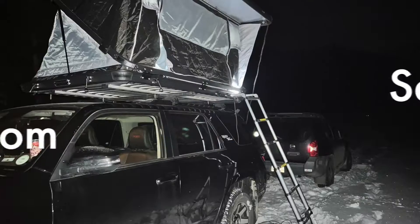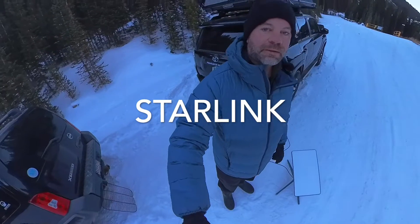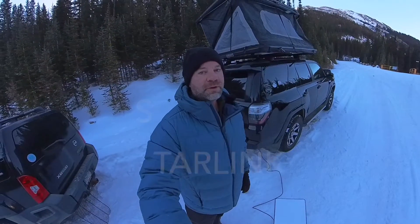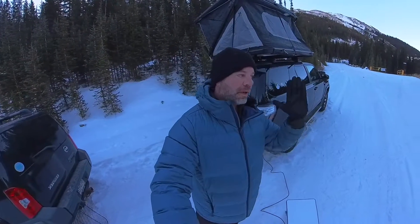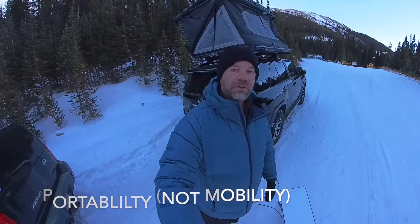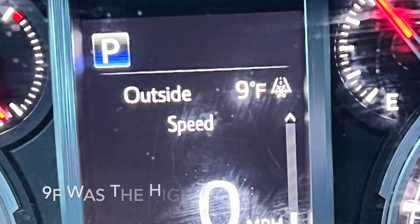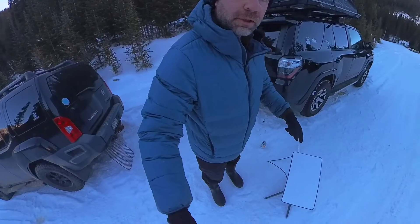Good morning! Welcome to the mountains of Colorado — we're doing some winter camping and testing the Starlink system. We've been using it this past week in Denver at our residence and at our gym, Existence Athletics. We purchased the mobility subscription and took it to one of our favorite spots in the mountains, in the middle of nowhere. And here is the Starlink.